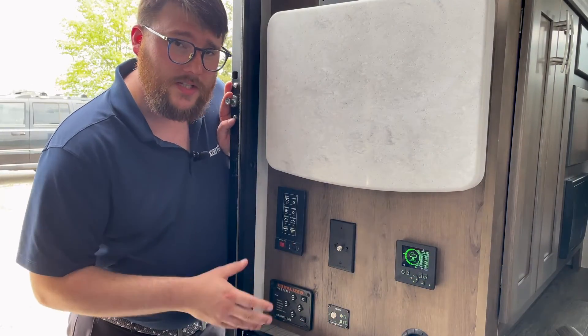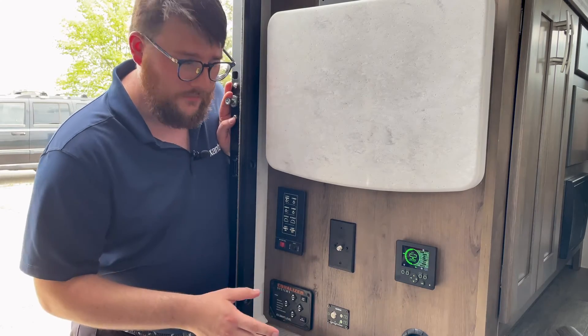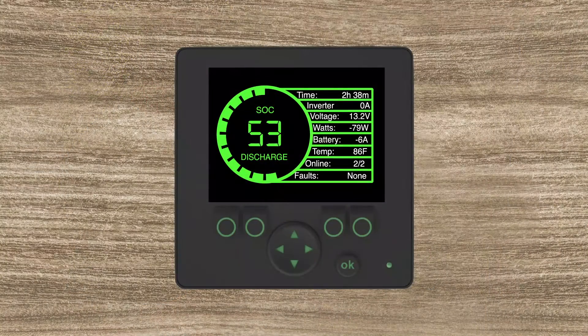Here we have the Xantrex eGen screen. I'm going to take you through a couple of the functions. The first screen gives you a basic overview of what's happening with the system: an aggregated percentage of battery left, your time — which is aggregated over what you're currently using — and it shows you how much time you can use the batteries with everything currently running, inverter if it's enabled, voltage on your batteries, and watts being taken away from or put towards the batteries.